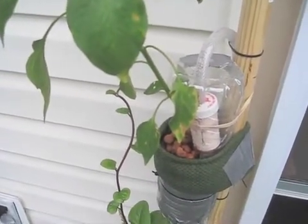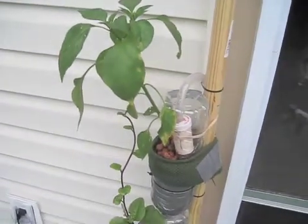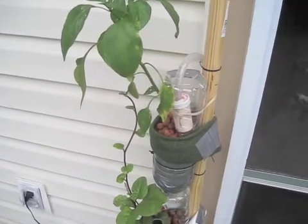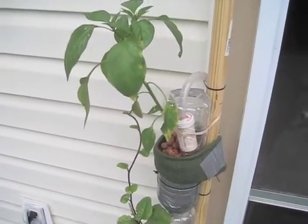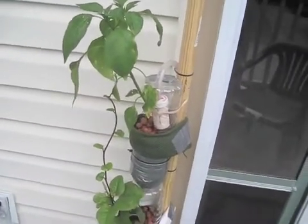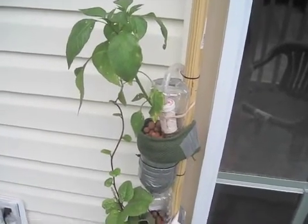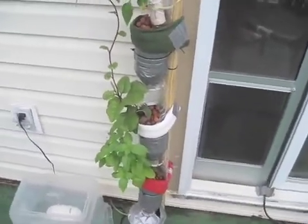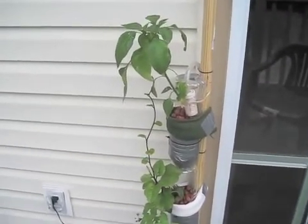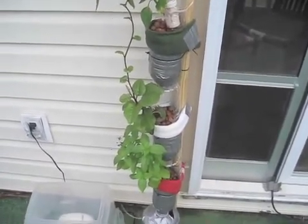Or perhaps the pH of my nutrient solution is too high. The water here in Chapel Hill, North Carolina is about 7.2. So today I just added about half a teaspoon of white distilled vinegar, and I got the pH down to about 6.8. We'll see if that makes any difference — if anybody has any suggestions, I'd be happy to hear it.